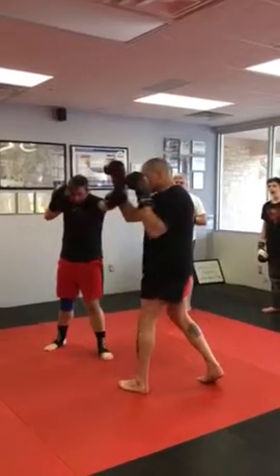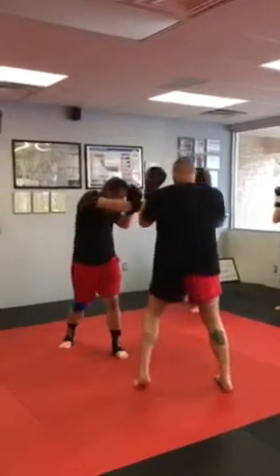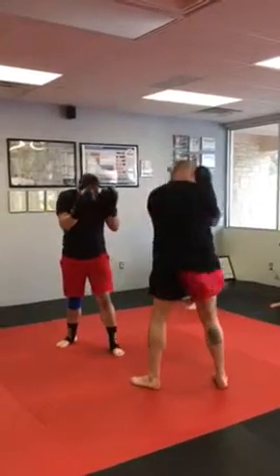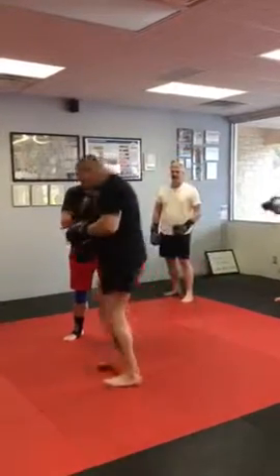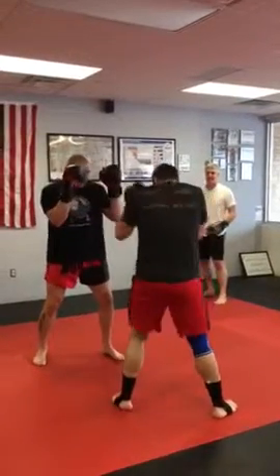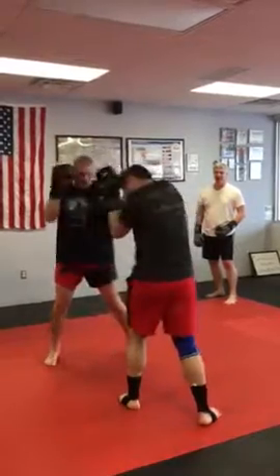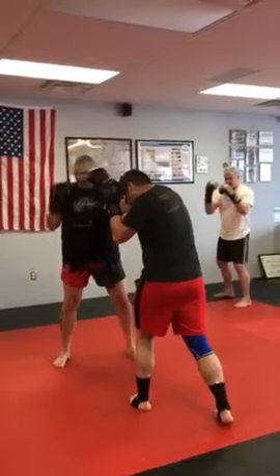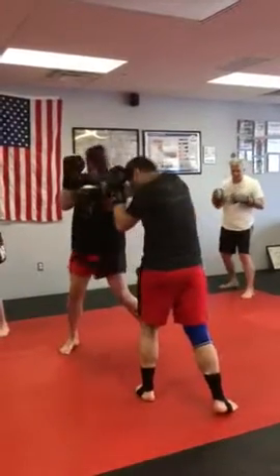So the jab comes — I turn my body up, boom. When the cross comes, I turn the body. I'm not trying to do this, I'm not doing this. That's something that will work out in the gym. As the jab comes, I just turn my body up, bang, right here. If the cross comes, I turn the body up here. Notice each side — the knee bends with that. There's not a stiff leg movement. Jab comes, one, two.